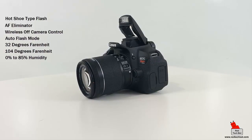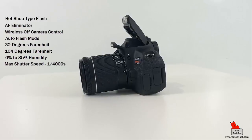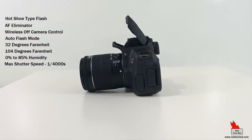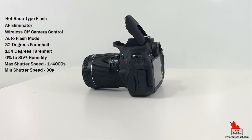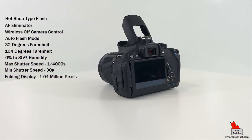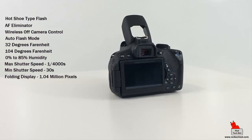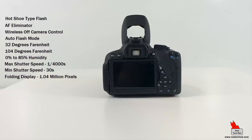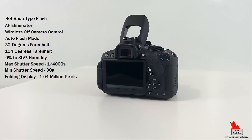The Rebel T5i has a maximum shutter speed of 1/4000th of a second and a minimum shutter speed of about 30 seconds. The display resolution is 1.04 million pixels, and the display is a folding form factor — which I showed earlier — great for taking selfies and self-videos.